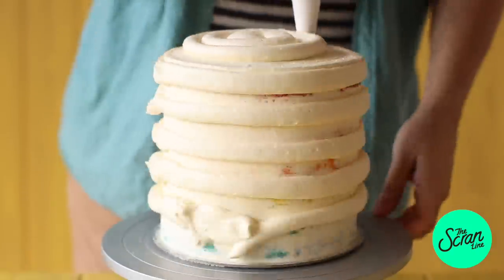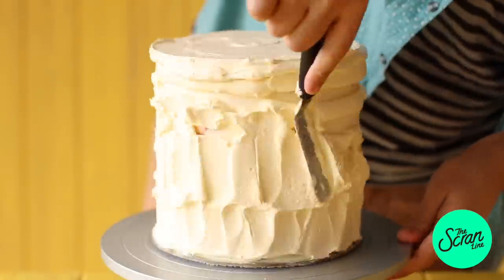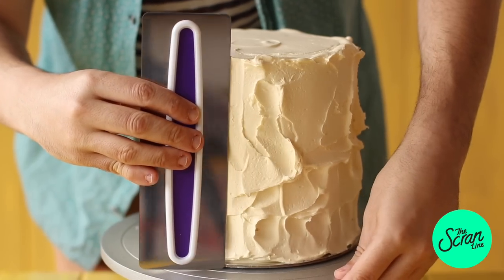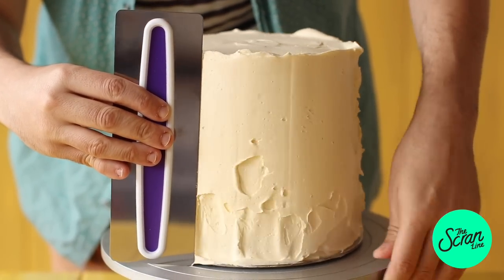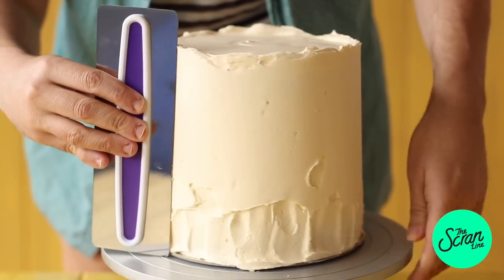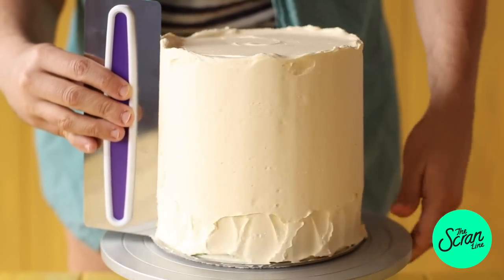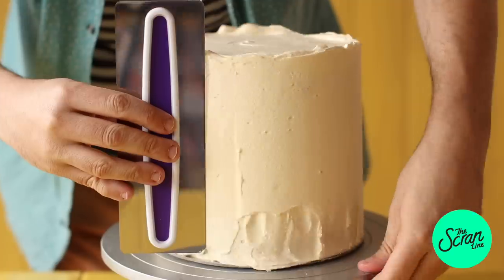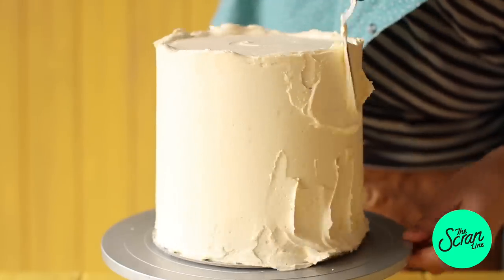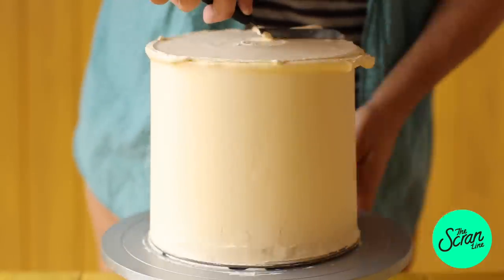Now we're going to add the second layer of frosting. Pipe it on and then go around with a spatula, making sure the frosting really sticks. I'm going to use a handy tool called a cake scraper — it scrapes off excess frosting and gets the surface nice and smooth. Keep in mind I'm going to get much better at this, so I'll show easier techniques in future videos. Go around the first time, then patch up any little holes or bubbles with a bit more frosting and keep going until you have a nice smooth finish.